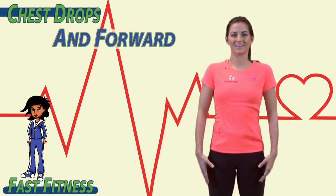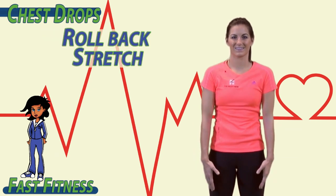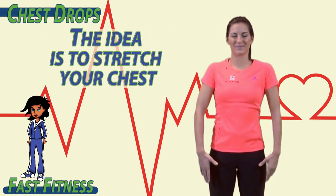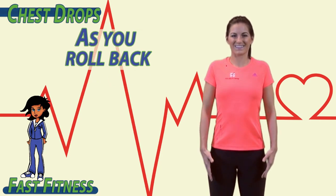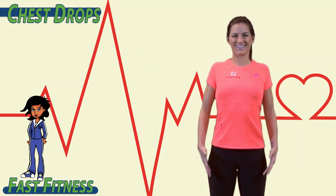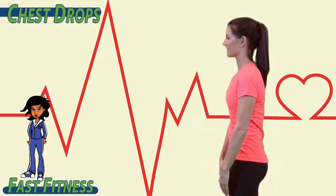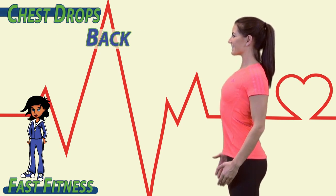To begin, roll your shoulders back and forward — back, drop forward, roll back, stretch, drop forward. The idea is to stretch your chest and flex your back as you roll back and drop forward. Roll back and forward, back, chest drop, back and drop.